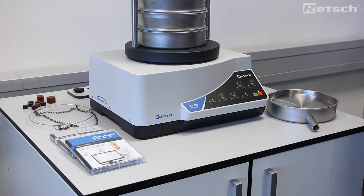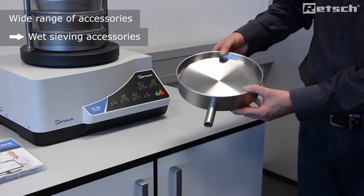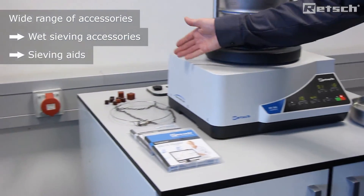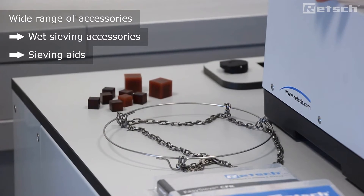The AS200 series of vibratory sieve shakers can be supplied with a wide variety of accompanying accessories to facilitate both wet and dry sieving applications. Here we can see a collecting pan with outlet for wet sieving. Furthermore, we can provide a wide range of sieving aids, particularly important when sieving fine materials to prevent agglomeration.